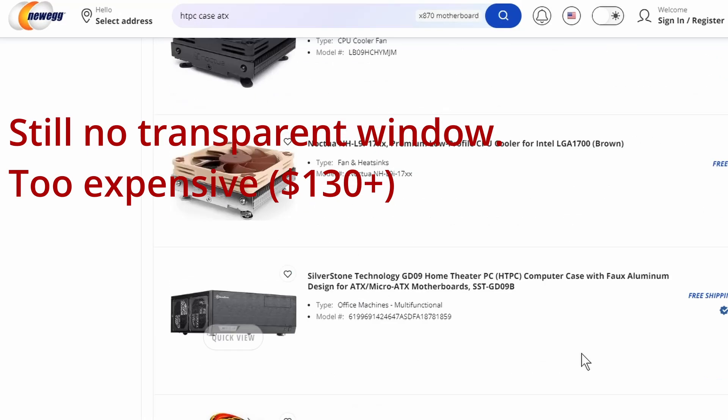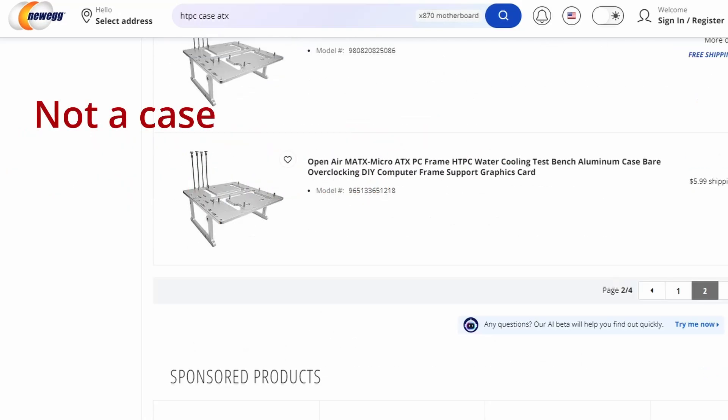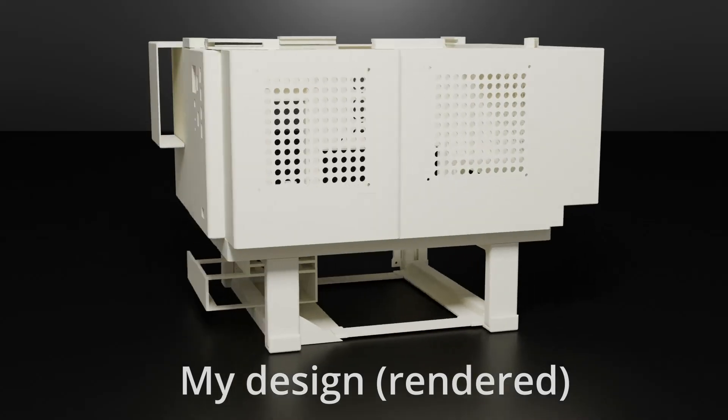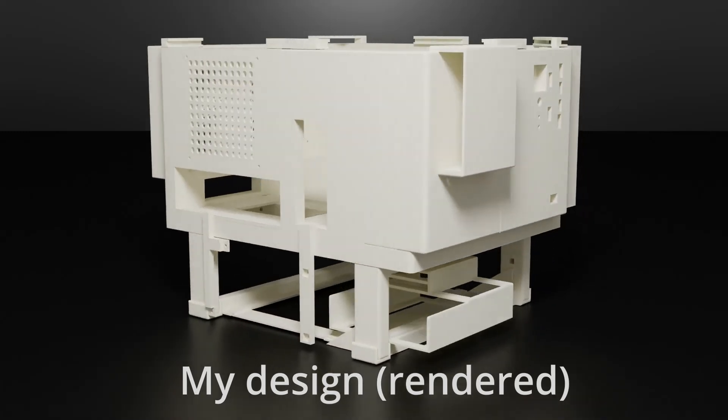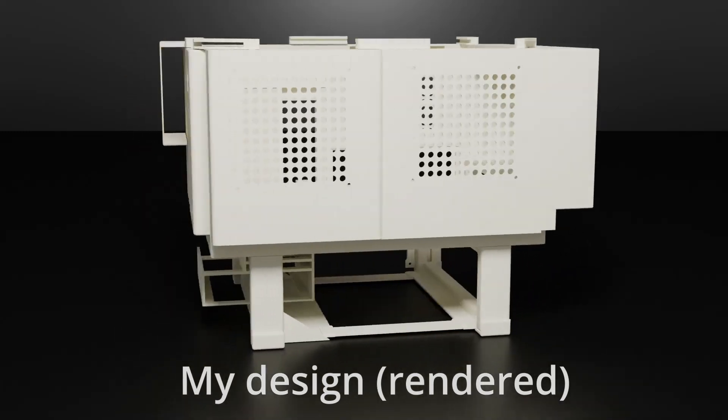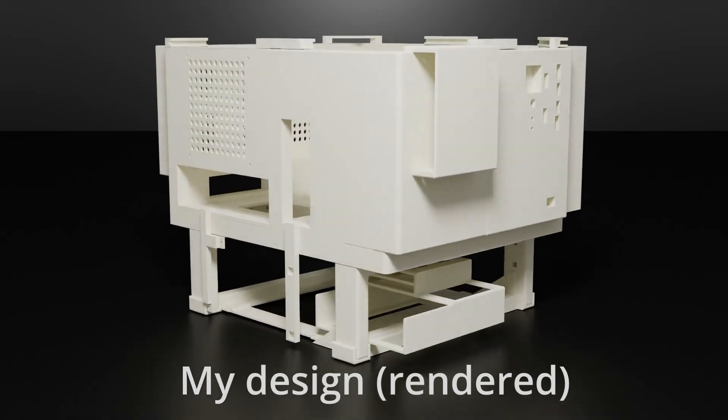Look at this case. Does it even meet radio shielding requirements by the FCC, FDA, or FBI? So I decided to design and print my own case using a $200 FDM printer, which is a complete waste of time and money.